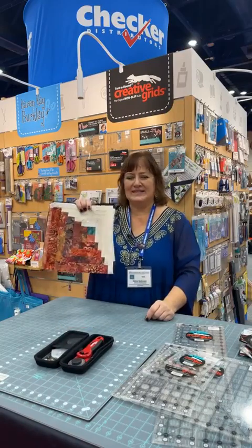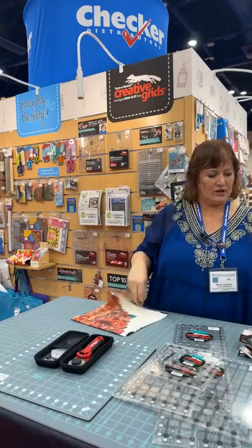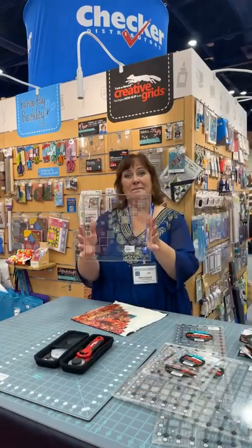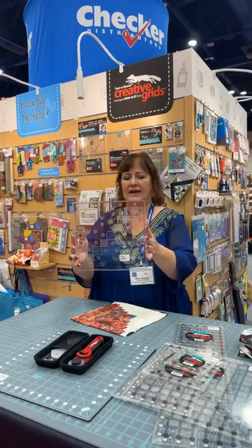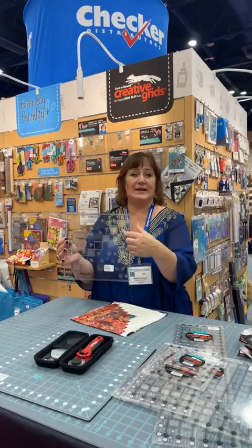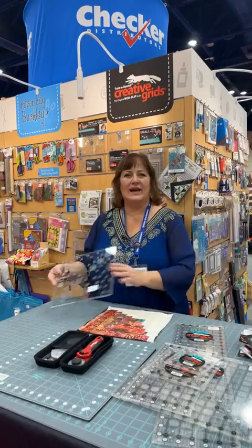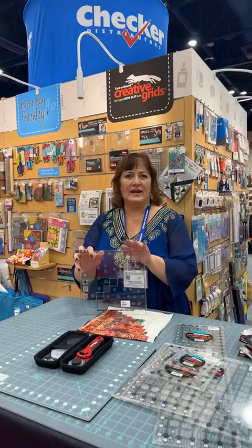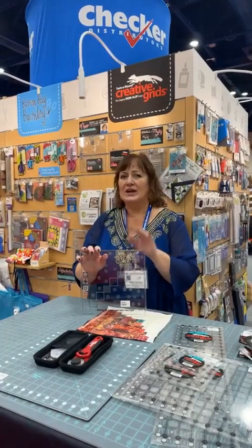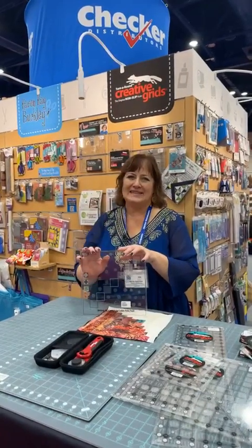This is the ruler for the day and the newest one in the line — the skinny 10-inch curvy log cabin trim tool. The measurement is 10 and a half inches, so when you sew it into a quilt it'll be a 10-inch block — that's where the 10-inch comes in. Another great addition to the line for Creative Grids. Have a great weekend here at market, come see us and say hi. If you aren't here at market, drop us a note on Facebook or send an email — we'd love to hear what you're thinking. Have a great day everybody!